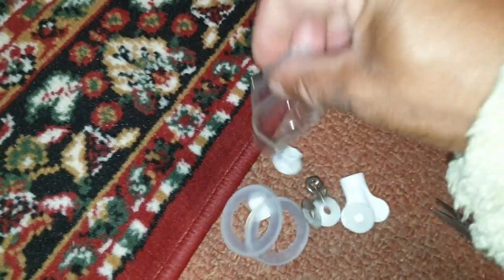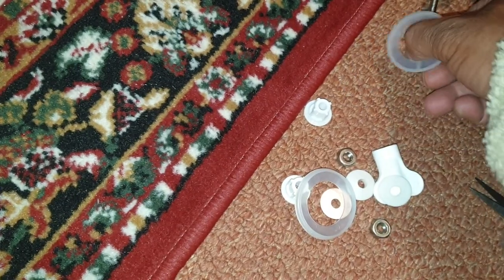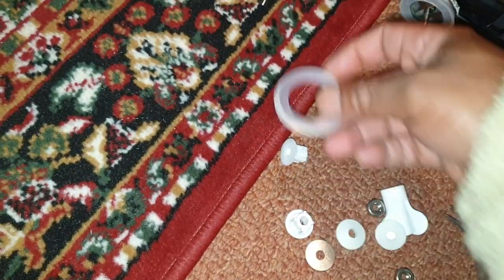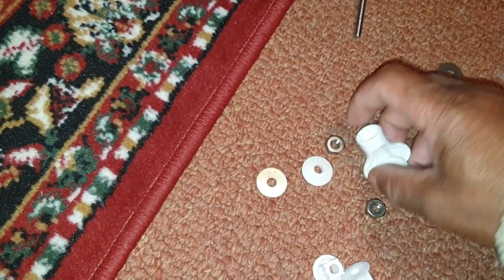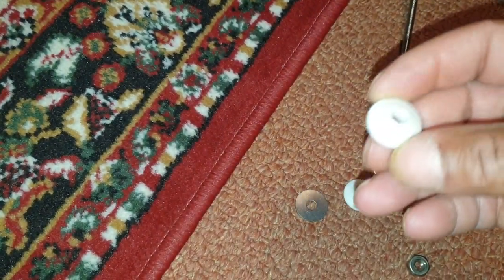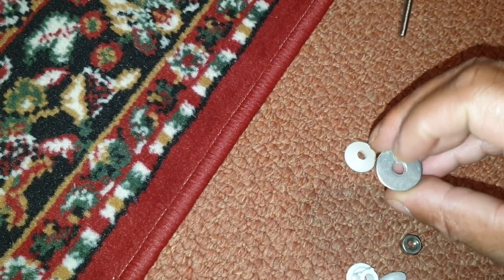We have some plastic washers which are just going to go under here — that'll go under there, just like that, and locate in there and sit on your ceramic. We've got two of those, so there's one there and one there. Next we have these — and that and that — so these must go on to locate in the bottom of the toilet thingamajig. Then you have your washer that goes underneath it, just like that.